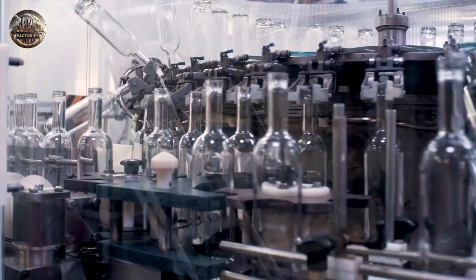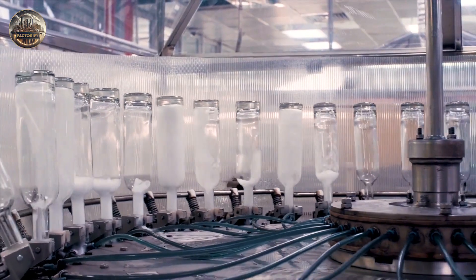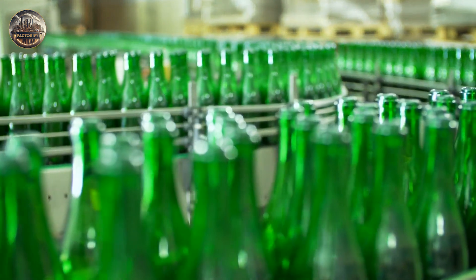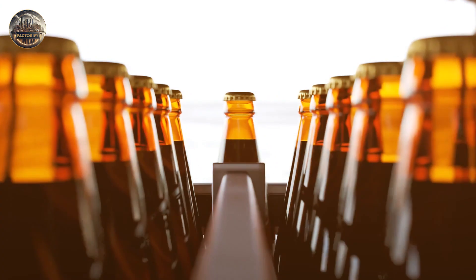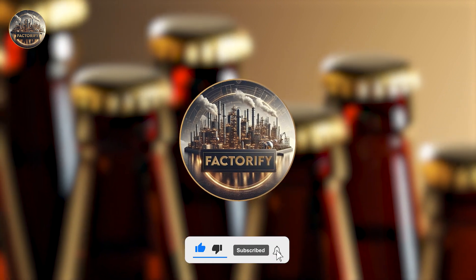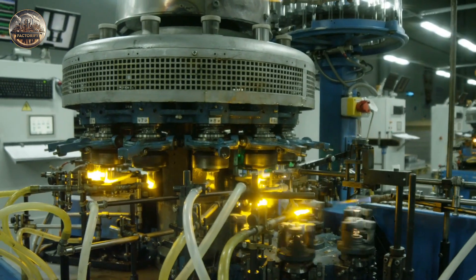And there you have it — the captivating journey of how glass bottles come to life. From humble beginnings to everyday essentials, from sand and soda ash to perfectly formed vessels ready to hold your favorite drinks, it's been quite the adventure. If you found this journey as fascinating as we did, don't forget to hit that like button and subscribe to our channel for more captivating insights into the world of production and innovation.